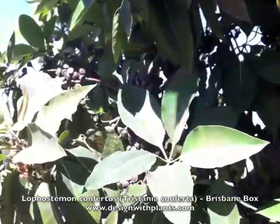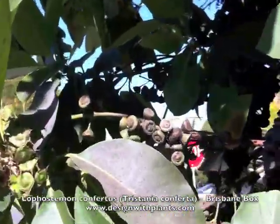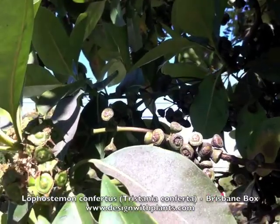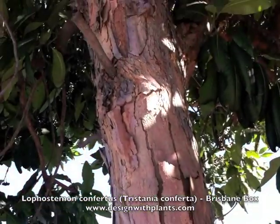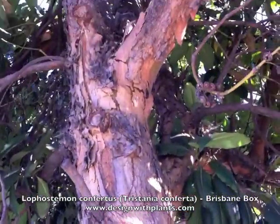Here's a good look at the foliage and also the seeds. You see some fresh ones there that are greener, and then some of the older brown ones. And here's a good look at the deeply furrowed bark. It flakes off in big sheets.